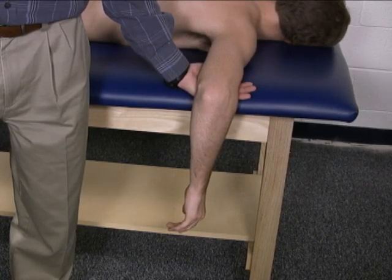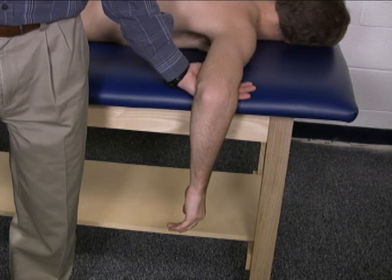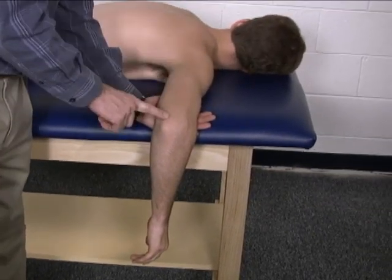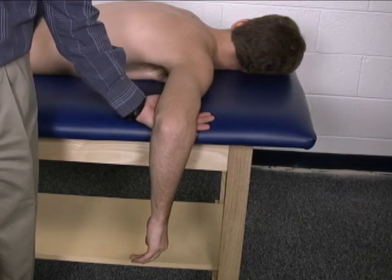To do the group manual muscle test for elbow extension, the patient should be prone on the mat. The arm is positioned in 90 degrees of shoulder abduction and 90 degrees of elbow flexion.